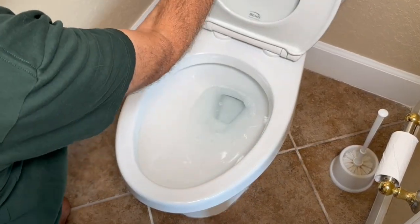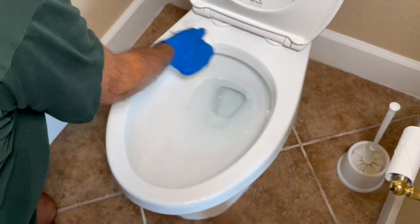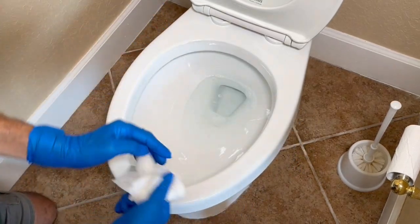We've got everything clean and sanitized. Looks good. We'll throw this stuff away.